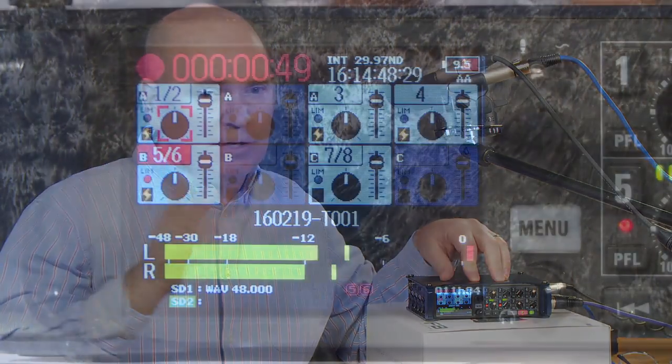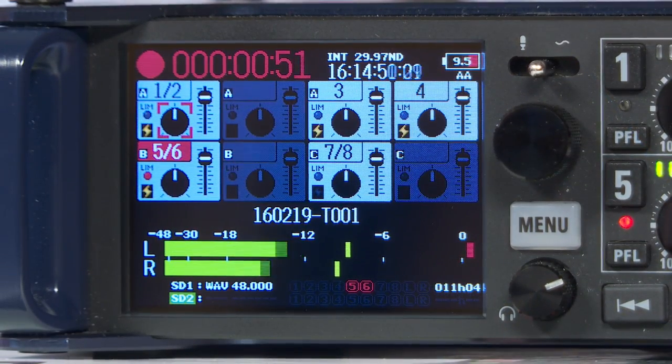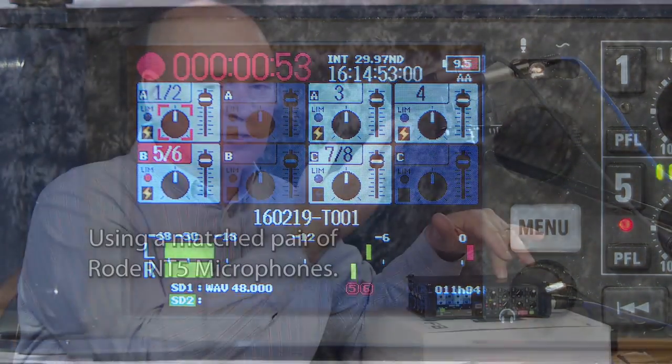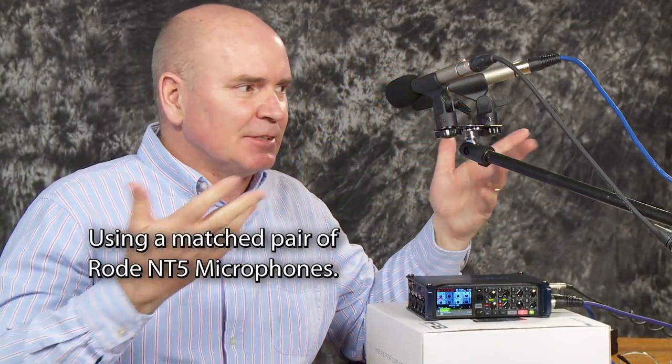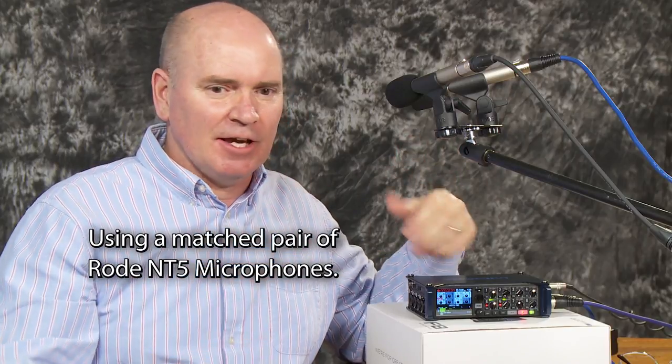Hi everybody, it's Greg and today I want to talk about the Zoom F8 audio recorder. A lot of videos out there will tell you all the features this thing has, but I want to talk specifically about power options for the F8. I'm going to record all the audio you're hearing now with the F8 and these two NT5 microphones from Rode — a little demo of how that all sounds together.